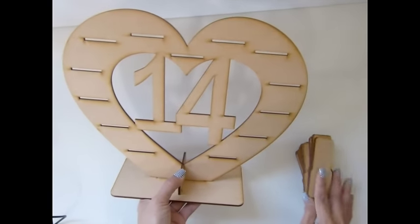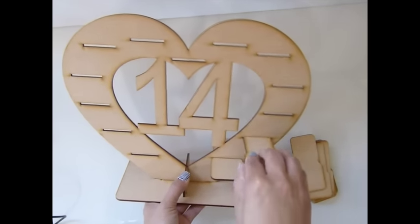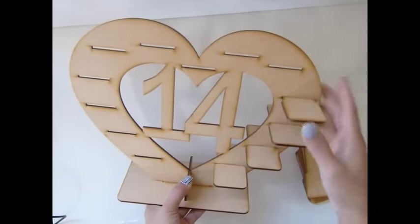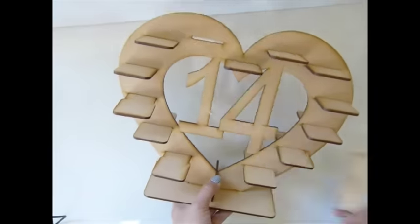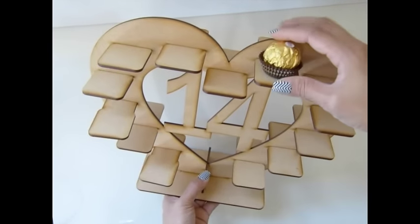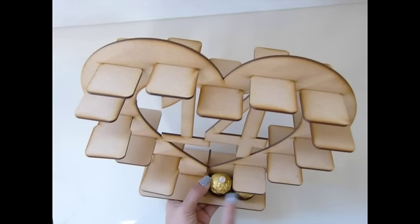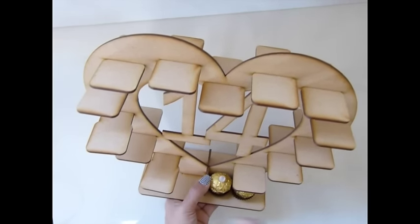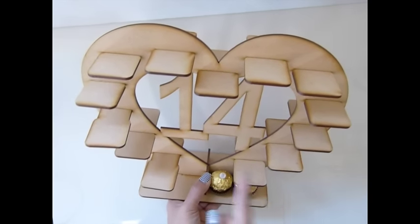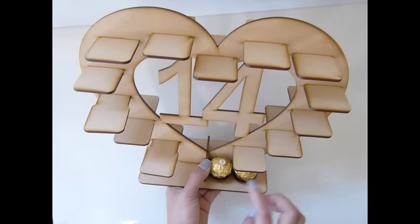Then you're gonna put all your slots in there. There are 13 slots. Just put your chocolate on both sides. This holds a total of 34 chocolates if you put two on this side and two on this side. And then another side has eight of them, so one of each — the total will be 34 chocolates that you can put in here.